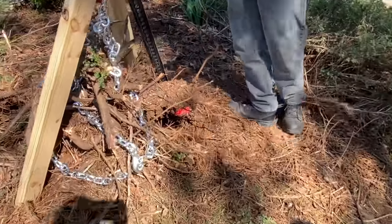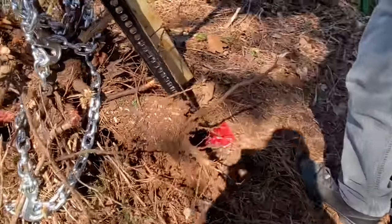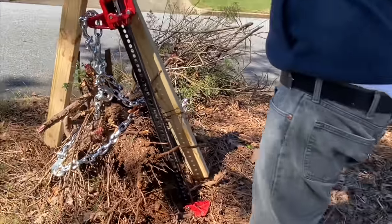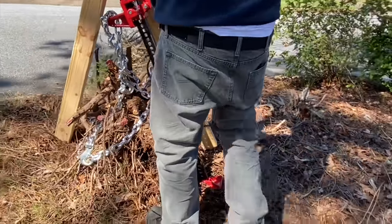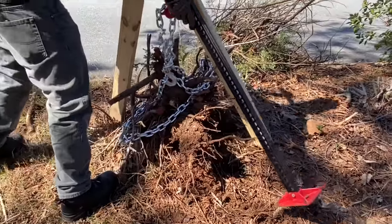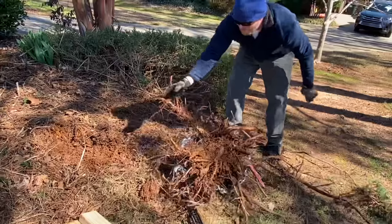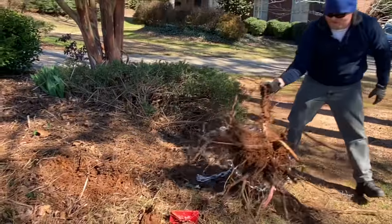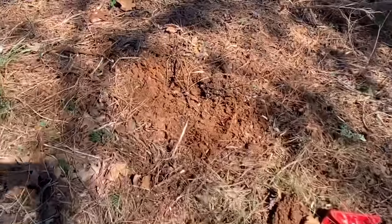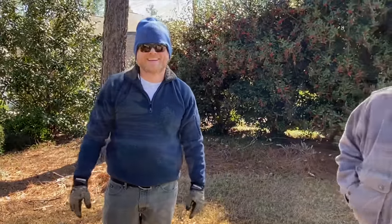Alright, that's how you pull it out — see where it came up over here? Rips the roots right out of the ground. Just got to get that leverage.